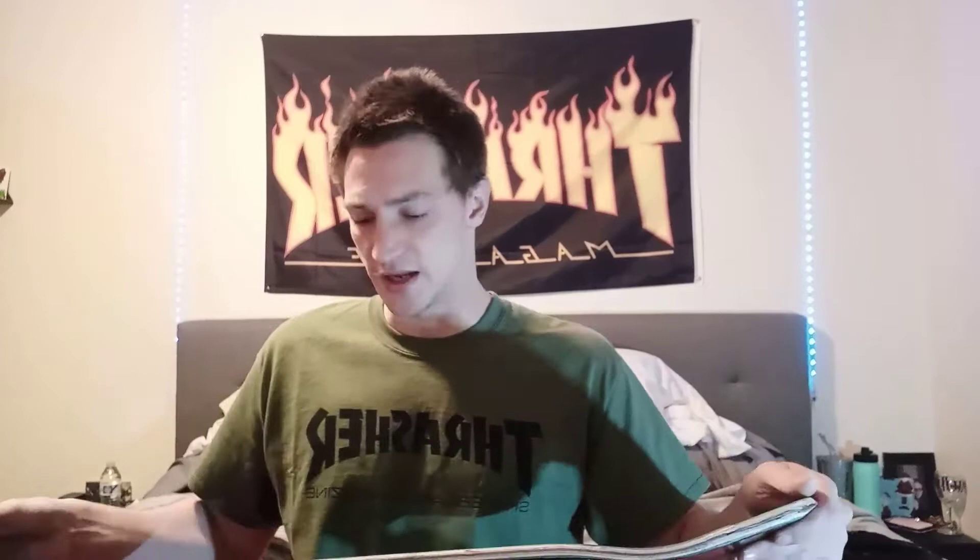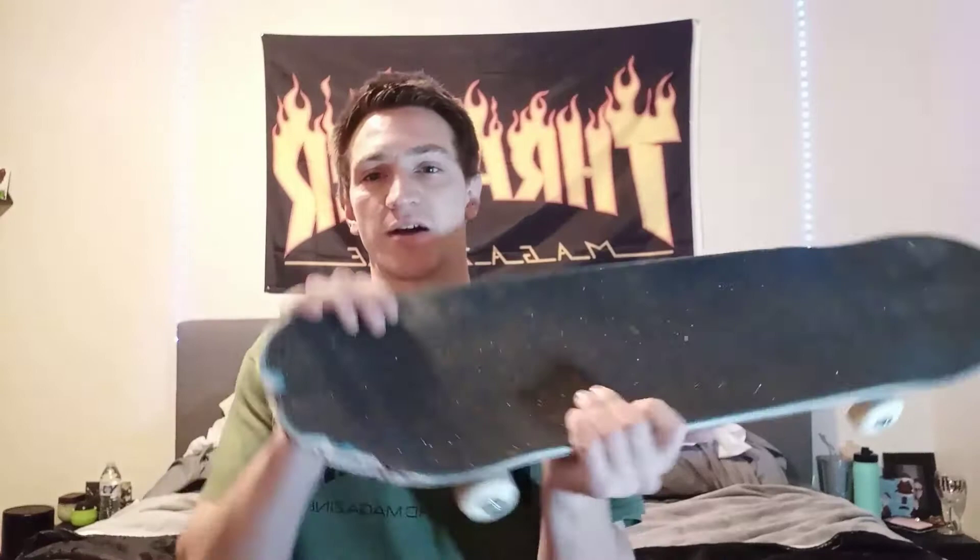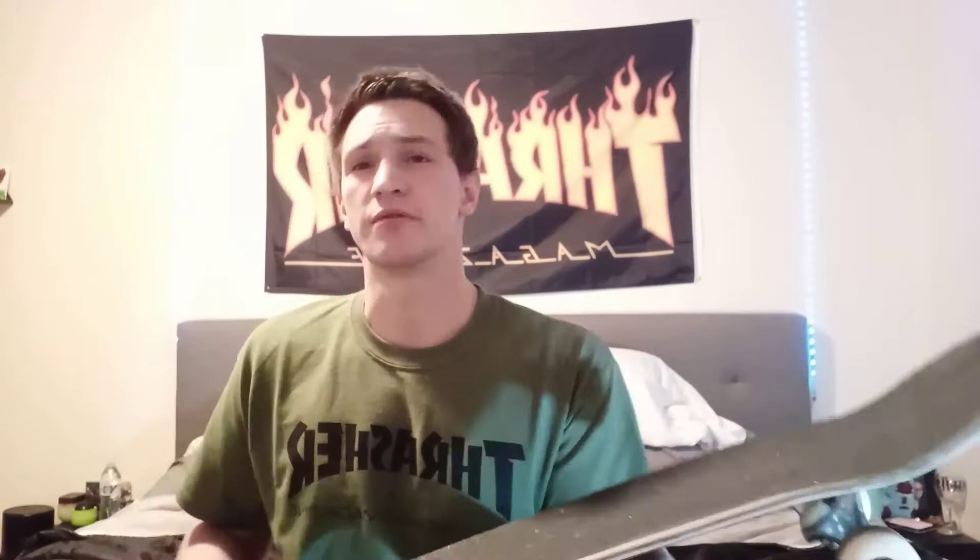So this Primitive Nuevo — I went skating, I think it was a little over a week ago, and I was doing an all-inward heel down the two block. And I kept kicking it out, and it kept just slamming into the tail and just kept chipping and chipping. So I just kept pulling off the chips, and that's why it looks like this. All around, it was a really good board though. It lasted me over a month doing a lot of flip tricks.